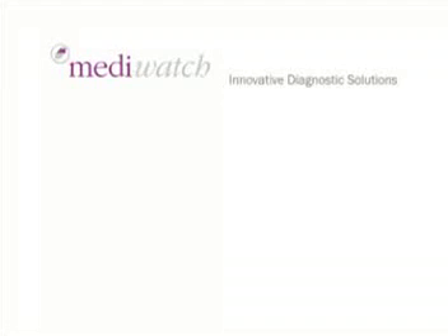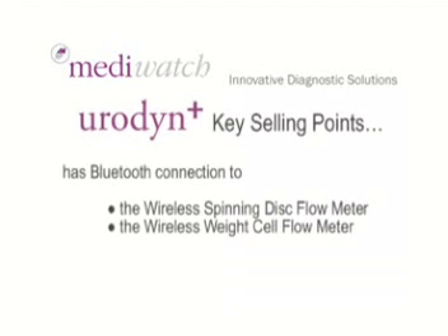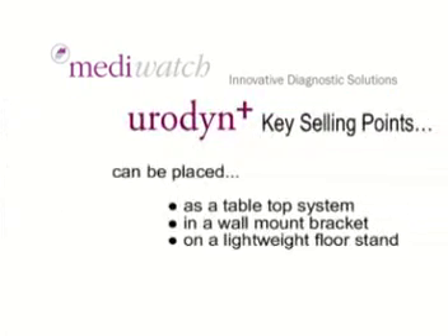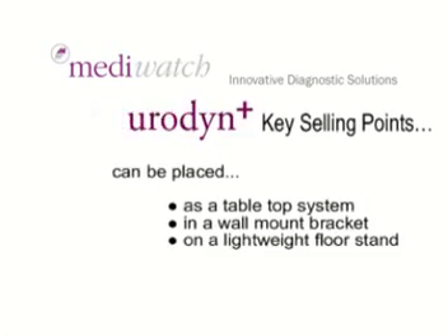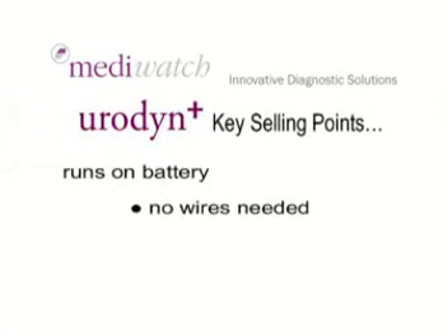A reminder of those key selling points: Urodyne Plus has Bluetooth connection to the wireless spinning disc flow meter and the wireless weight cell flow meter. Urodyne Plus can be placed as a tabletop system, in a wall mount, or on a lightweight floor stand. Urodyne Plus runs on battery — no wires needed.